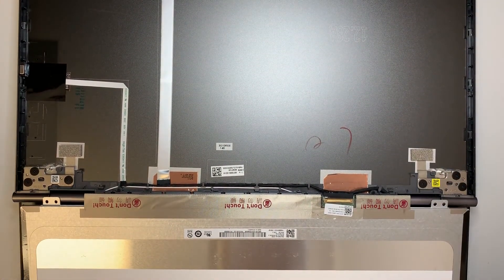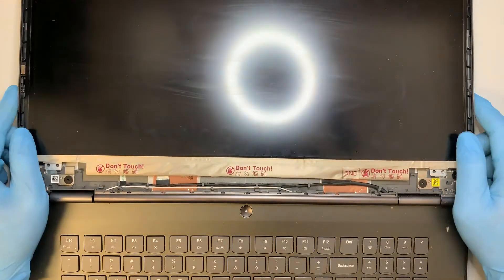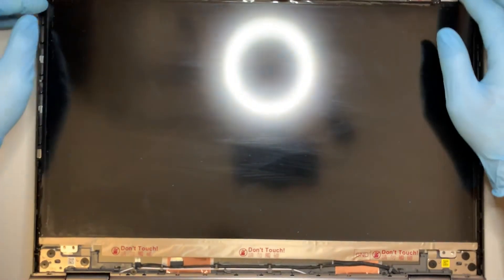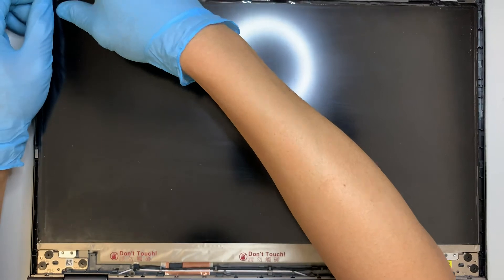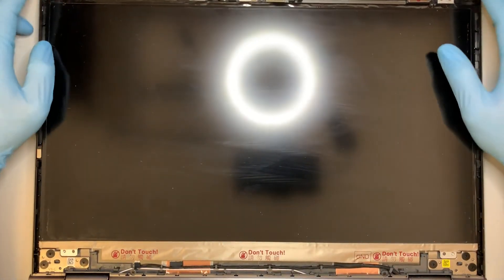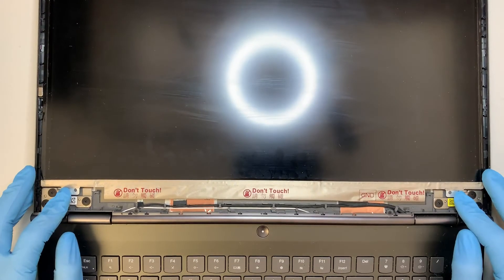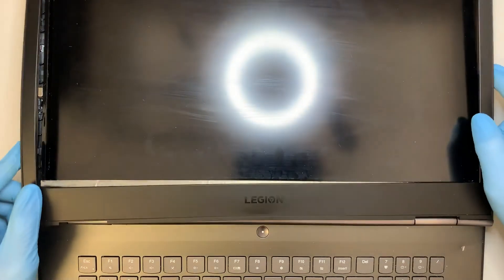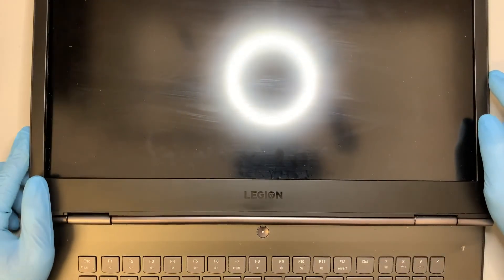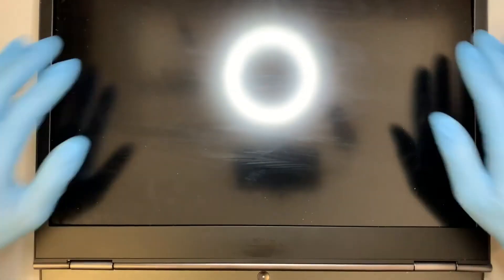Once you have that done, go ahead and remember to put the four screws back on — two on the top and two at the bottom. Once the screws are in, you can just close with the bezel by pressing all around the corners, and there you should have it.